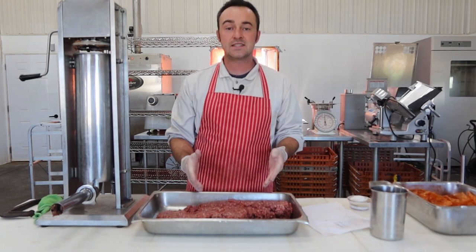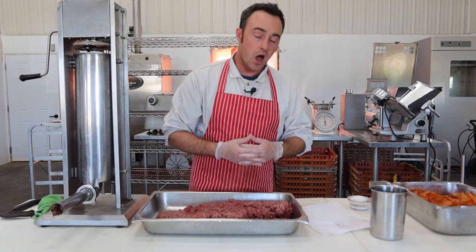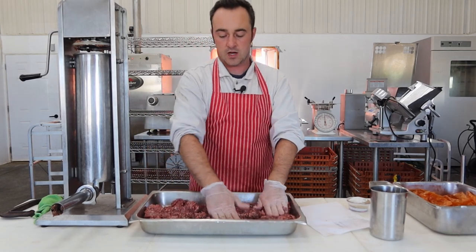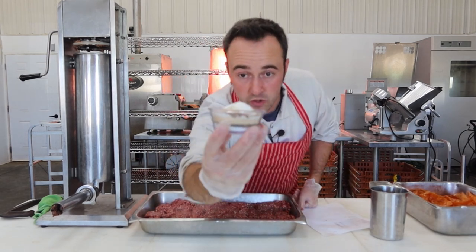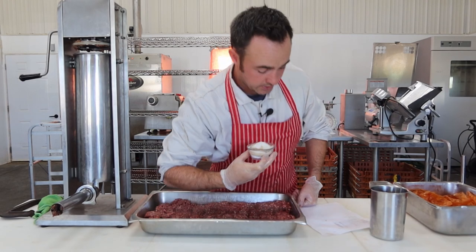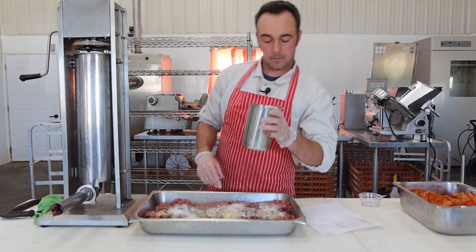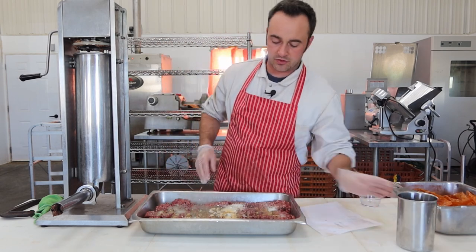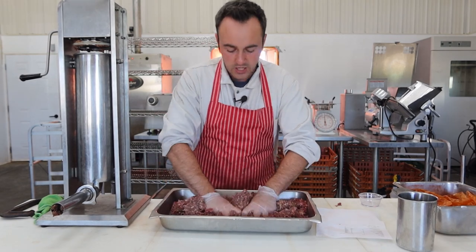Next we're going to season it up and add our water — 100 milliliters per kilogram of meat. We're going to mix all that into this beautiful venison, supplied by Randy Pletz from North 49 Outdoors — they have a YouTube channel if you like hunting videos. Here's our spice mixture: ginger, coriander, garlic, onion, pepper, and cure. Put that on there nice and evenly. Then add about half the ice cold water — the meat's just pulled out of the cooler running at 32°F/0°C — and toss it around until the water is absorbed, then add the other shot of water.